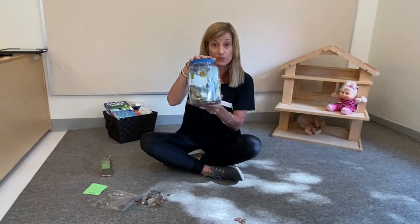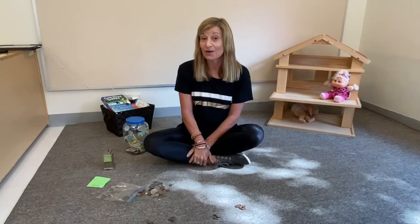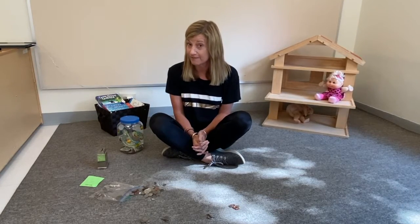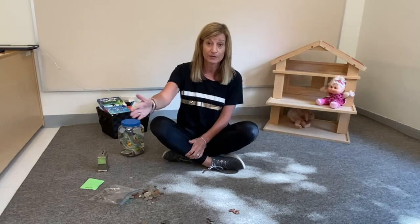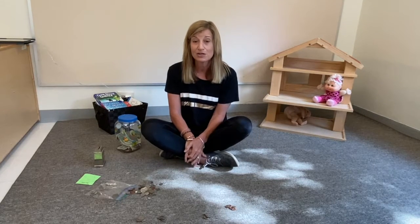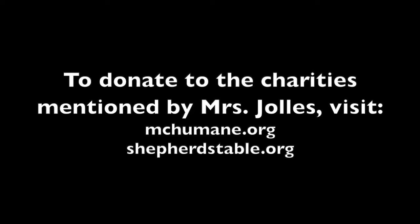You can keep this for Shabbat. You can take the money that you've collected, count it up, and decide what you want to do with it. Maybe you want to give it to pets that don't have enough food or blankets. Or maybe you want to give it to children who don't have enough toys, or to people and families that don't have enough food to eat. I work at a place called Shepherd's Table where I help people who don't have enough food. Mrs. Bloom works at a place where they help pets — dogs and cats that need things. So think about who really needs some help and who you want to give your tzedakah to. Let us know what you do.